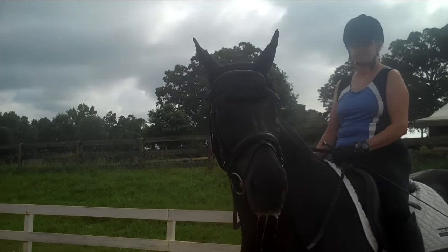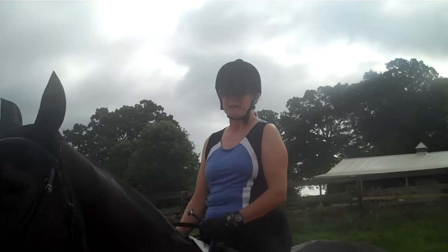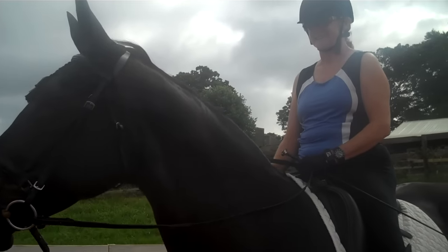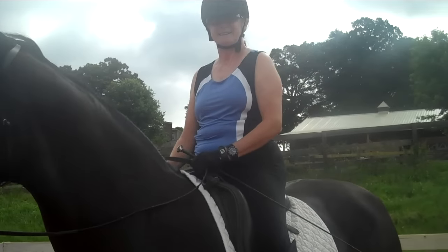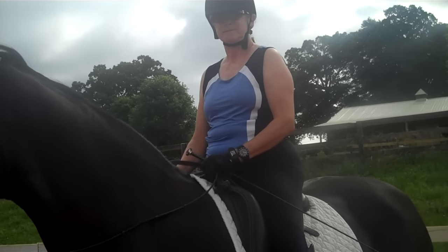This is Randi Thompson coming to you live. You'll see we have Miss Annie here and Trudy. Hey Trudy, how are you doing today? I'm great. Good. Okay, so what we're going to work on is something that's an issue for a lot of people — what does bending mean, and how much should you bring your horse over, and what does it all mean?